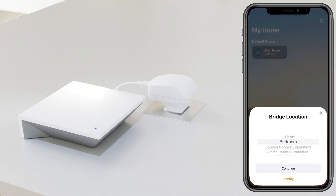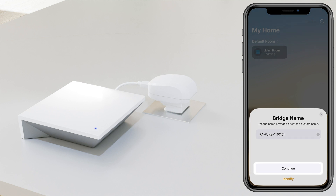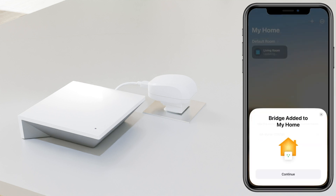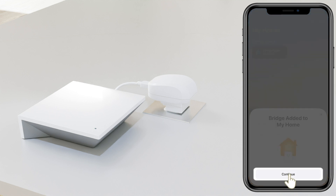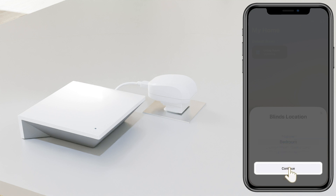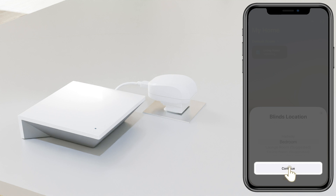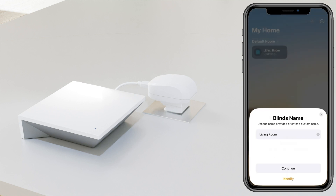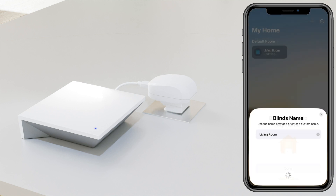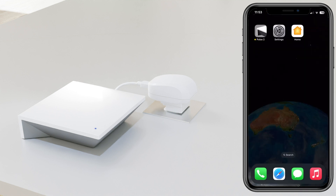Then follow the prompts to add the hub to HomeKit. If you previously had devices on the hub, make sure to click Continue to add them back in as well. Once the hub and shades are both added back into the Home app, go ahead and hard close it and open up your Automate Pulse 2 app.